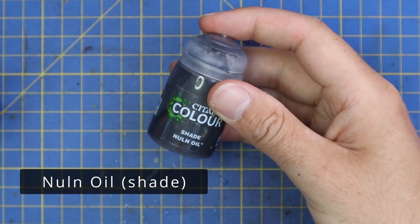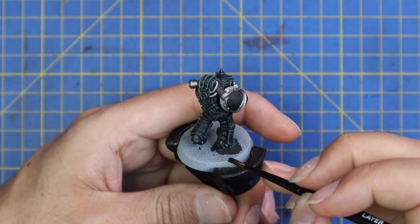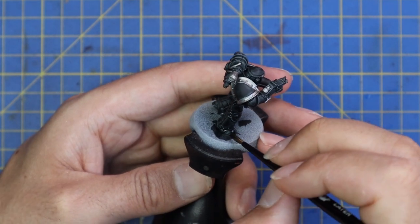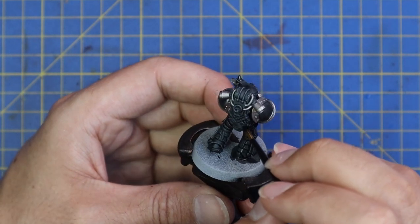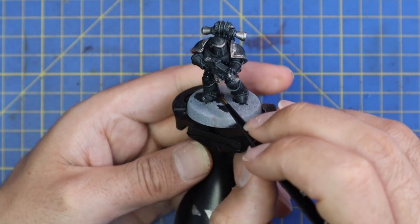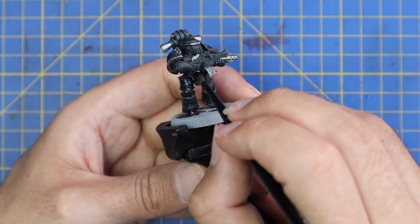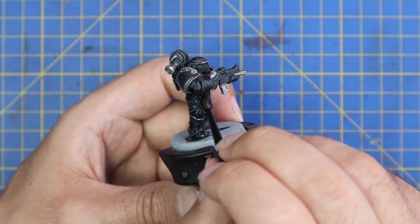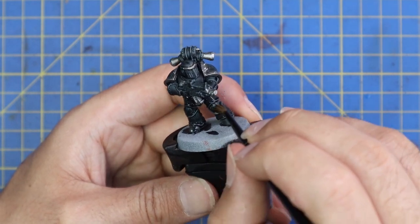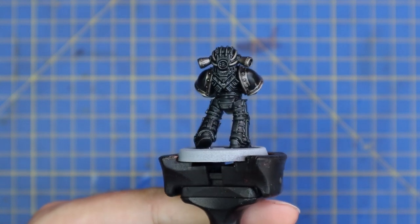Their armor shouldn't be reflective; they should be a little bit sneakier. So once the lead belcher is applied we're going to shade the entire miniature with Nuln oil applied all over — it looks absolutely fantastic after this. I had originally planned on layering up the armor after the wash stage with something like Corvus Black, but with how beautiful it dried I decided to just leave it. I was really happy with the armor color and just started working on the other details.